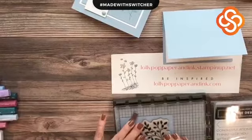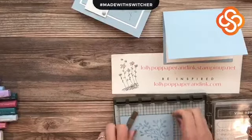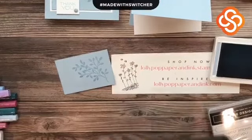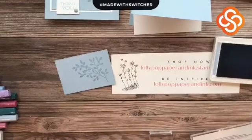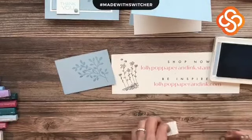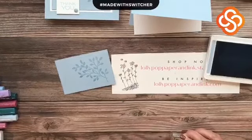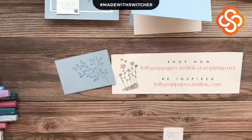I always keep a stamp set or something underneath to give a level surface — you get a better print that way. I'll put this down and give it a press. This is a very simple but pretty image, and that looks pretty good. That's why I use the Stamparatus, so I don't have to worry about bad spots or trying to reposition it perfectly.